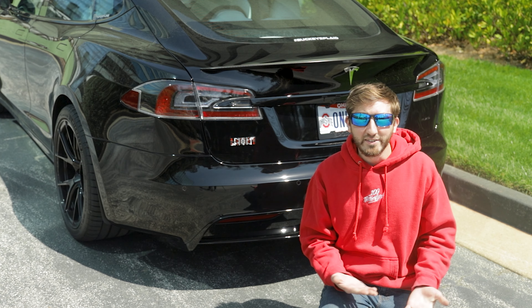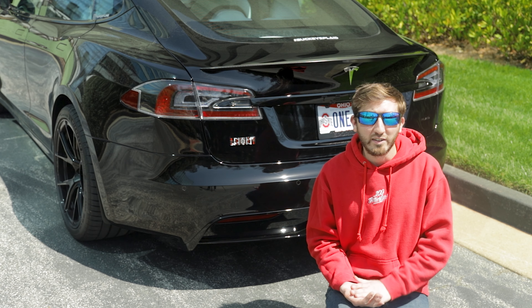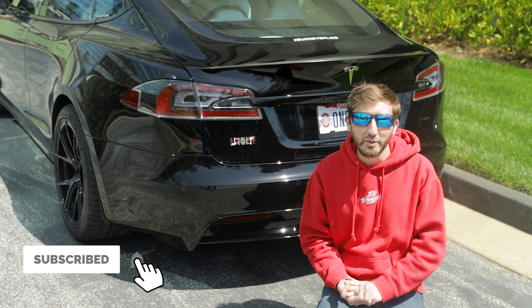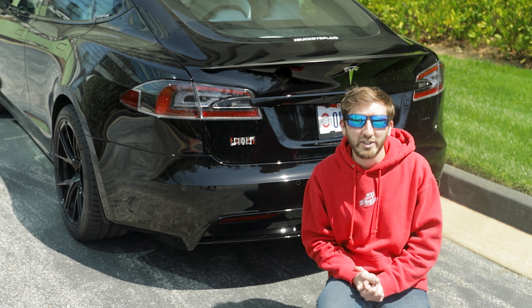That's going to do it for our install of the T-Sportline badges on our Tesla Model S Plaid. If you want to check these out for yourself, visit t-sportline.com. If you found this video helpful, make sure to leave a like, hit the subscribe button and the bell to be notified whenever we post new videos. We've got lots more Tesla content coming very soon — thank you for watching and we'll see you in the next one.